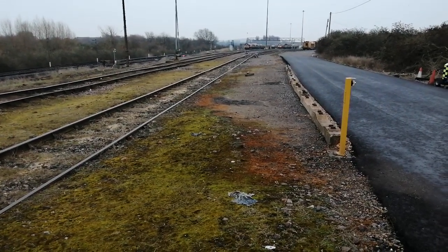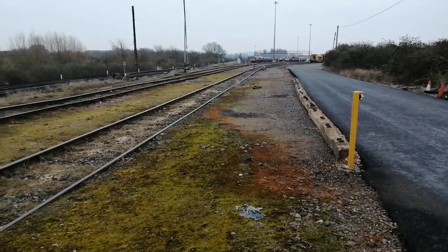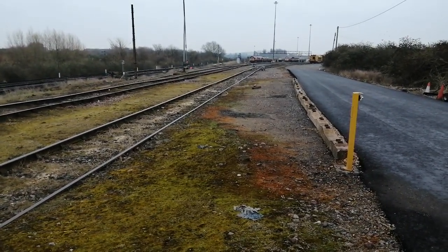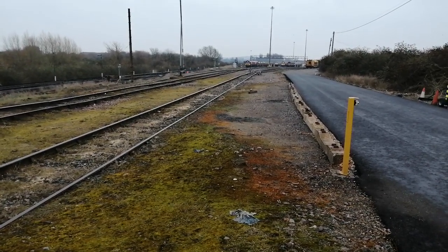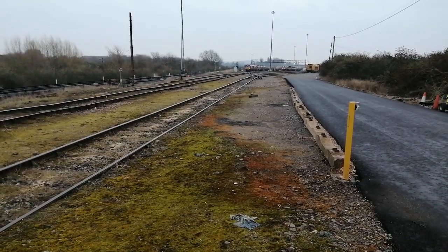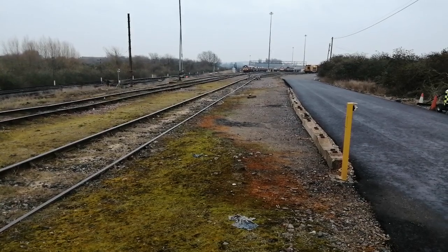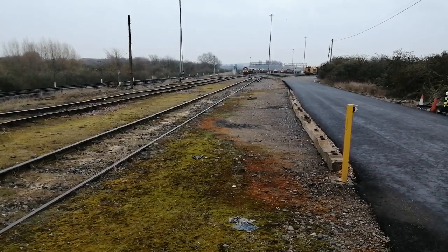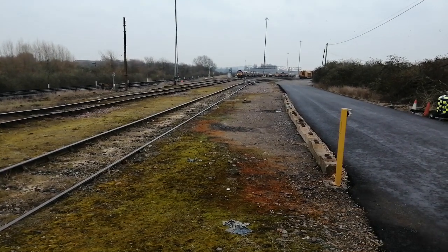Hi, good morning and welcome back to Diesel Dave's YouTube channel. I'm at Hoo Junction again today. This is my last time this week — I've been on holiday this week, so I thought it'd be nice to get out and get a bit of fresh air. The pictures yesterday weren't too great as the sun was out, so I thought I'd come down and do a few more. There's a bit of movement at the moment.